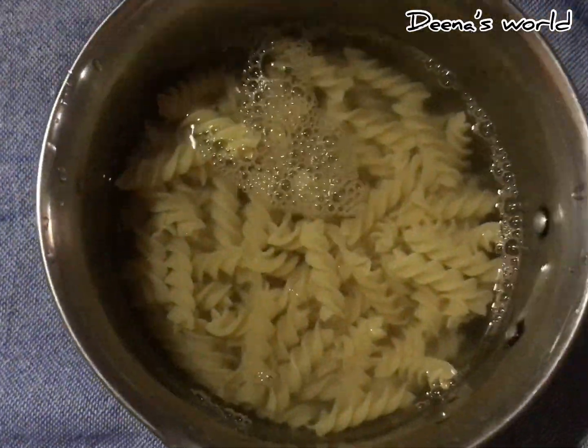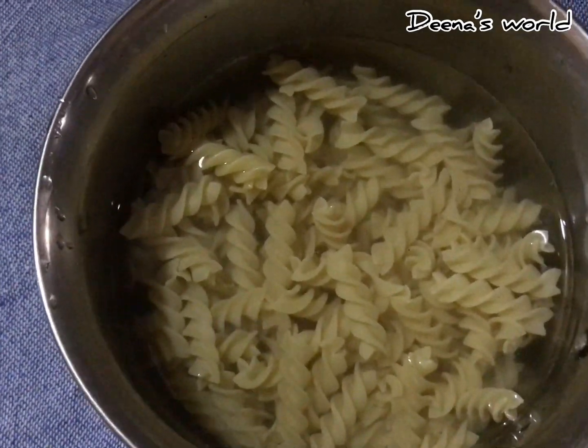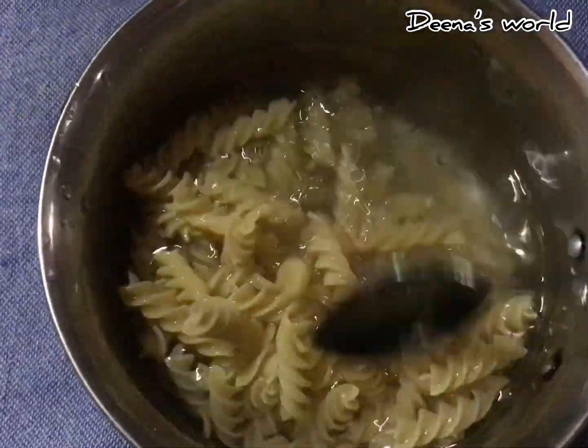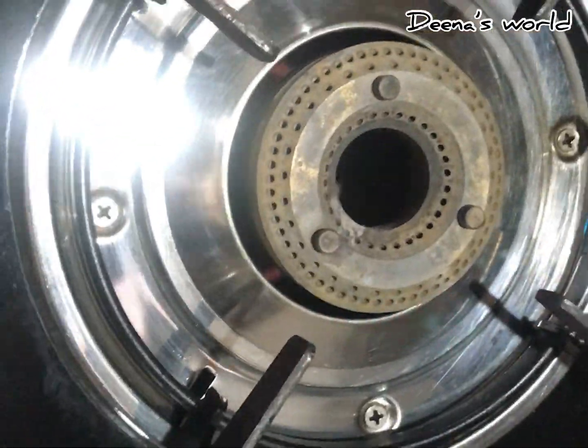I've made it very well. I've made it over. Now I'm using oil. I'm using oil. Here is our work.